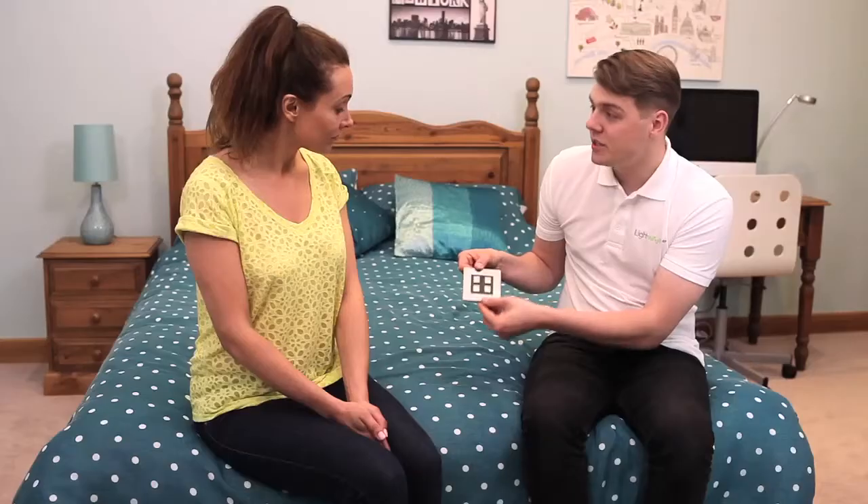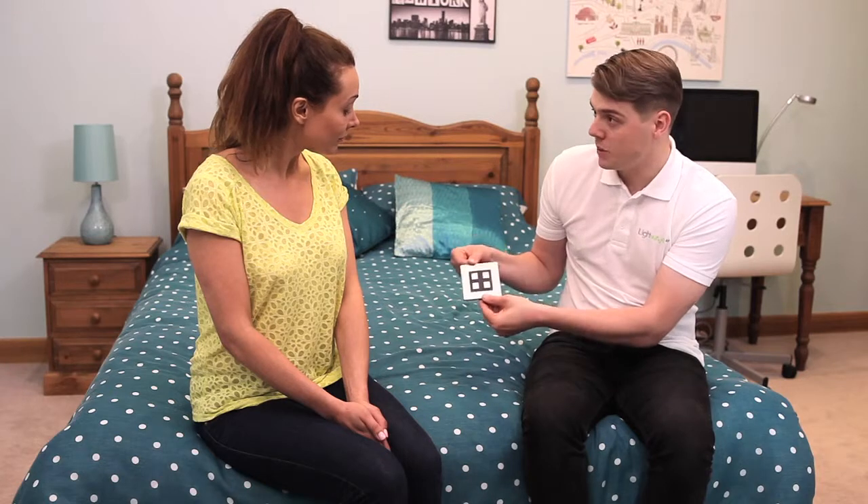In this bedroom I'd like to have a dimmer to replace the old light switch so that I can dim the lights in the evening, but also be able to switch them on and off, and it would be great if I could control these remotely from my smartphone. The Lightwave RF range definitely has something for this — it's easy using the Lightwave RF wired dimmer switch.